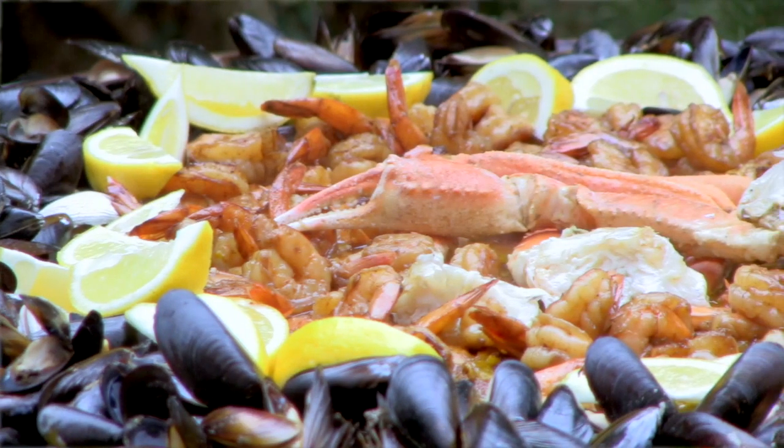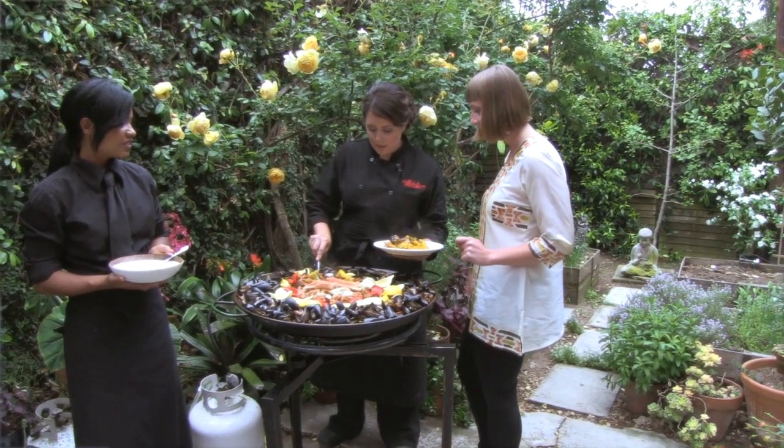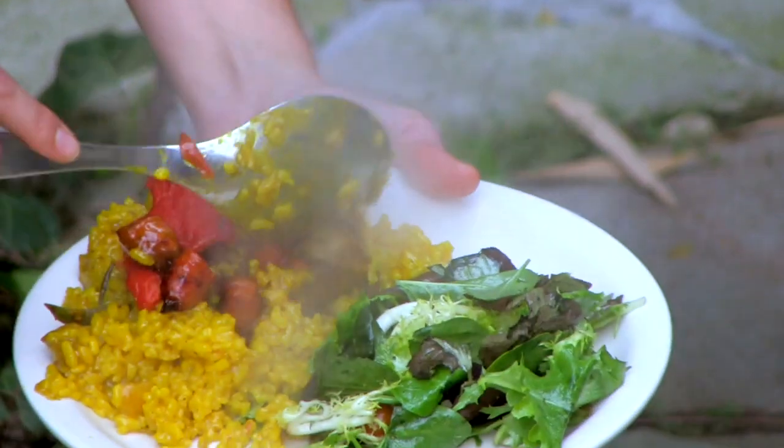We do a couple of different types of paella per party. You can do a shellfish paella and a chicken and sausage paella, or a shellfish paella and a vegetarian paella. We also do a black squid ink calamari paella, which is really delicious.